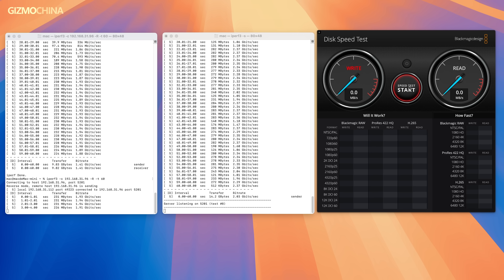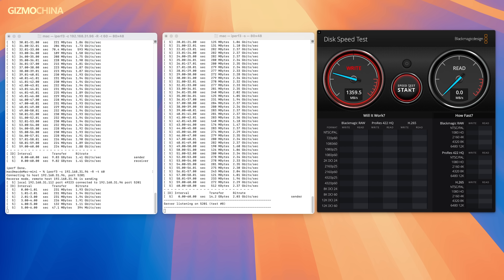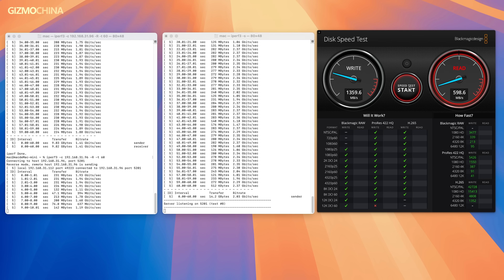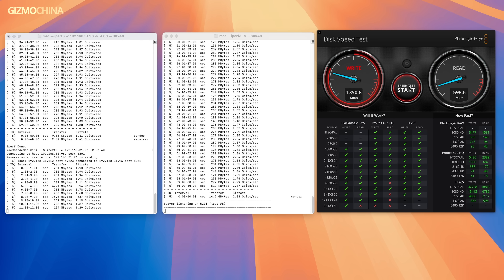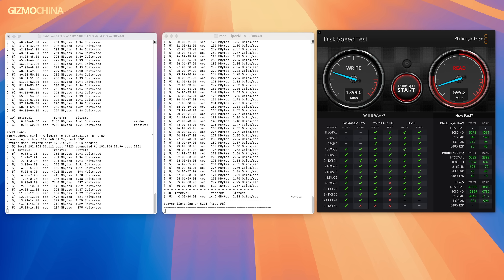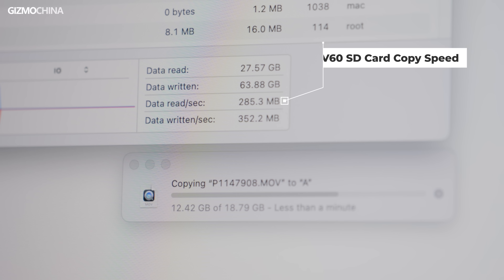Test results reveal the truth: if you download a file over the network while simultaneously copying it to the computer, network speed will be affected. Similarly, if the same operation is performed when copying from an SD card, although both SD card slots support UHS-II high-speed SD cards, the impact is far less than that of copying from a high-speed SSD.